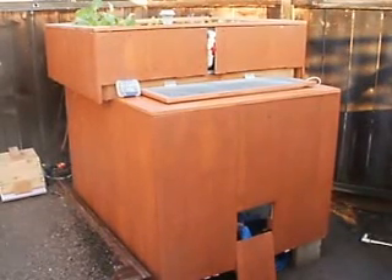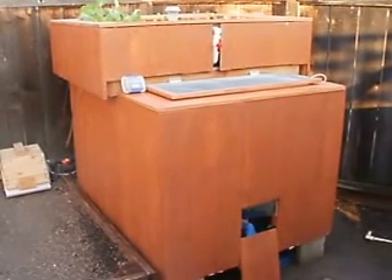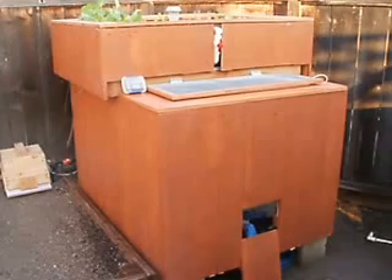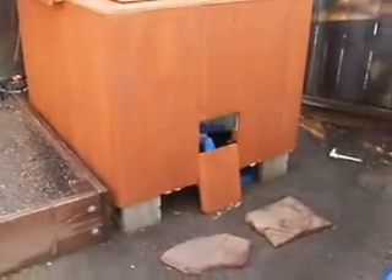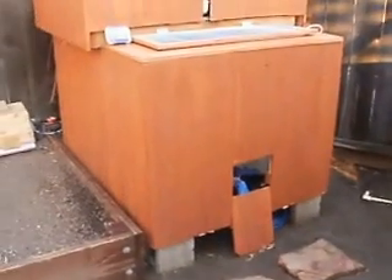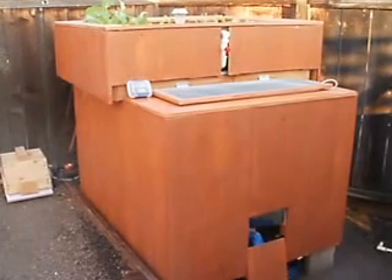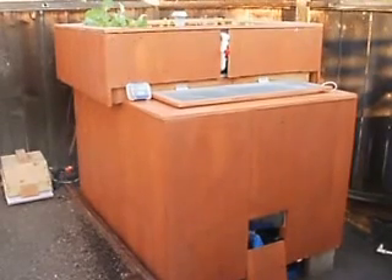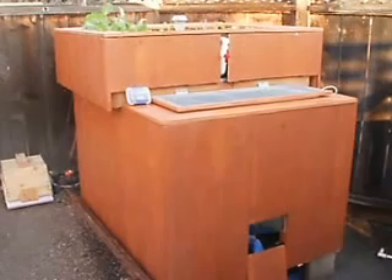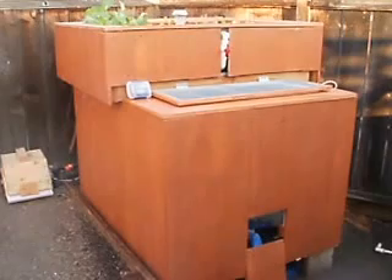Hi, this is Adam with New Wave Aquaponics. Over the week I built an enclosure which is insulated with R9 insulation and it's about 99% complete. The only thing I really have left to do is hinging the main drain door — not quite sure how I'm going to do that yet. The insulation appears to keep the water temperature at a constant 50 to 55 degrees F throughout the day and evening. The temperatures here in Northern California have been dropping into the 30s and I've maintained the tank temperature into the 50s.